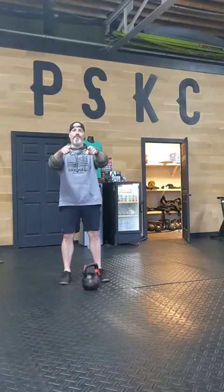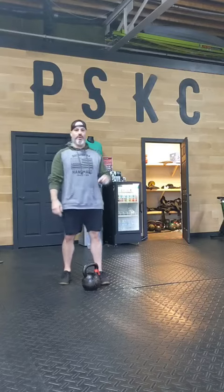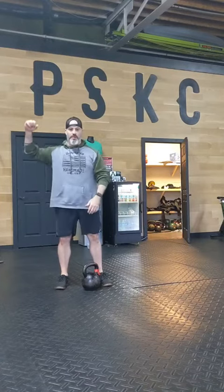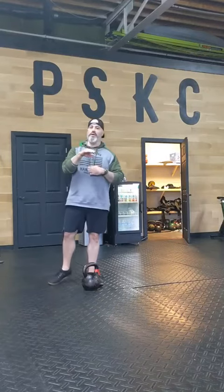Friday Feel Good with one of our favorites. 20-minute AMRAP. We're going to do five burpees, 10 snatches — that's five snatches each arm — 15 mountain climbers, and 20 Russian swings.